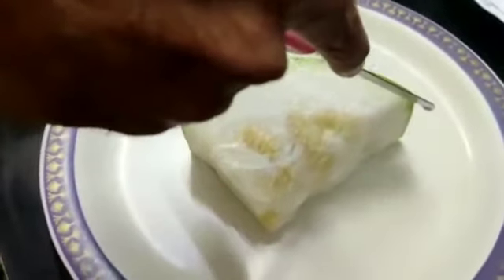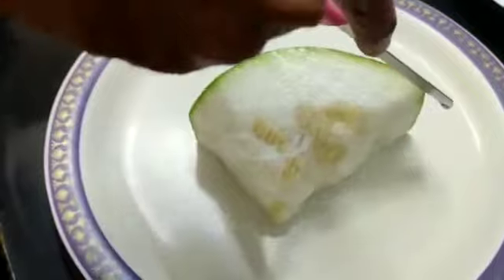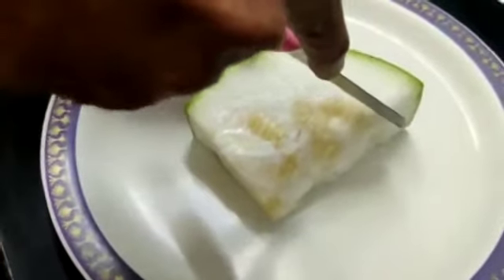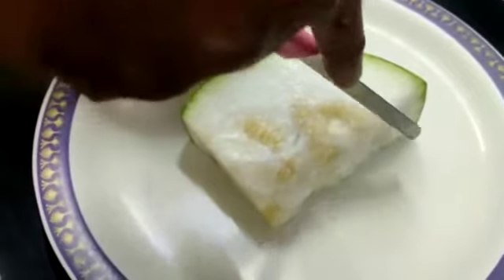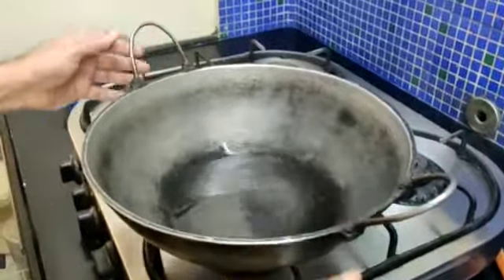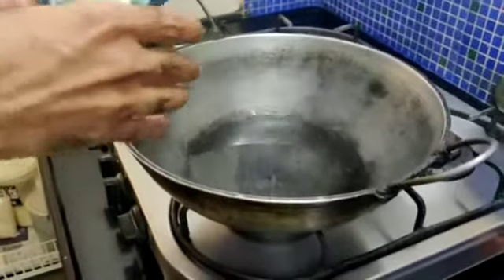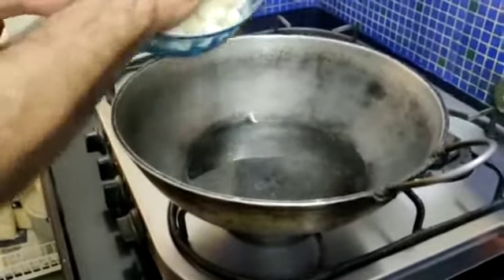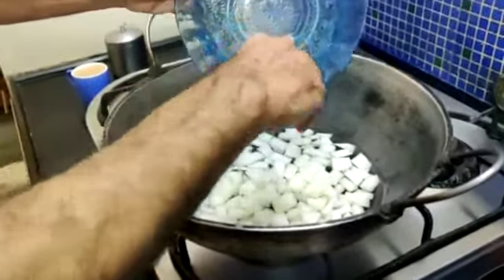We will chop up the skin of the white bopla and also the seed part to make the moor kurambwe, and then cut them into pieces. I have kept some water in a deep pan to boil the vegetables to make the moor kurambwe, or the South Indian Madrasi kadi.